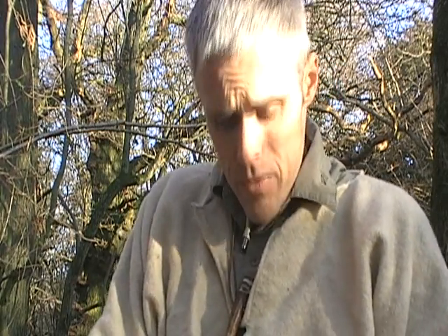Hi guys. I've had quite a few people asking me about this wool top that I wear. I've been wearing it for the last year or so, and I saw a video that Dave Canterbury made on making a wool top or wool shirt from a blanket, and that's what prompted me to make a video about this top.